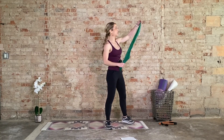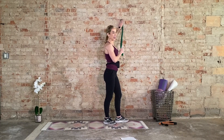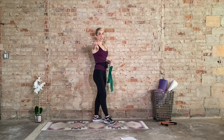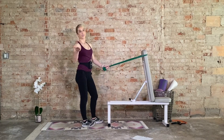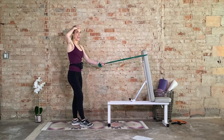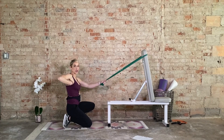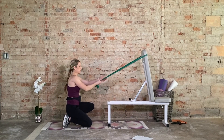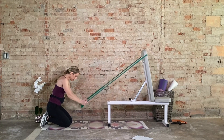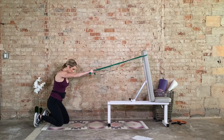Last thing — we're going to hit the lats, so we need to wrap this band around something kind of high. I'm recommending putting it in a doorway, around a door handle, or something nice and sturdy. This is where we get creative — we need the band slightly above head level. I'm coming down to my knees; if it's on a door you may want to stand. We're going to target the lat muscles — hinge forward and draw the bands towards the sides of the body.